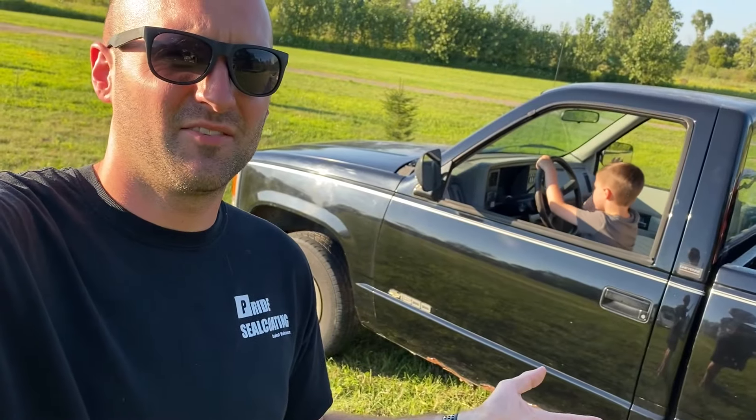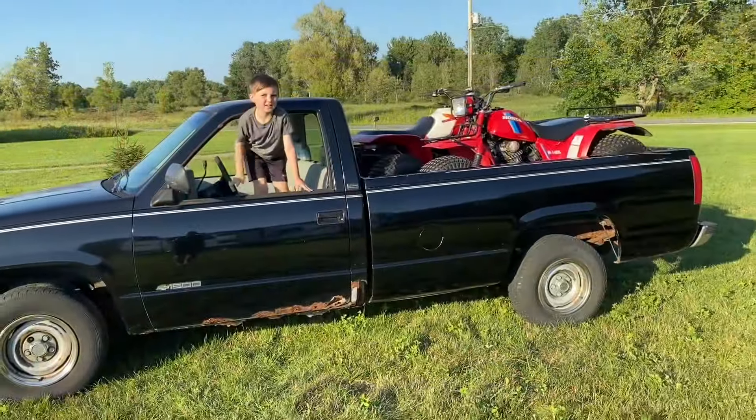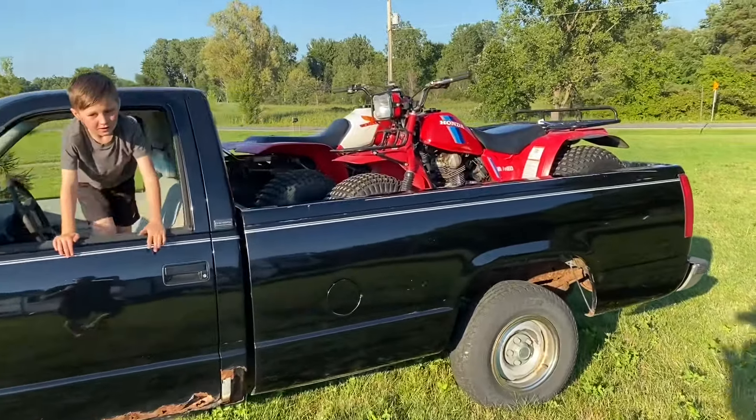Some people have asked me, 'Jordan, what are you gonna do with this truck? You already have a truck — your daily driver's a truck.' And these are usually the kind of people who also ask me, 'Why do you need nine three-wheelers?' Nobody needs that kind of negativity in their life. While we're talking about three-wheelers, let me show you another reason I like this truck.